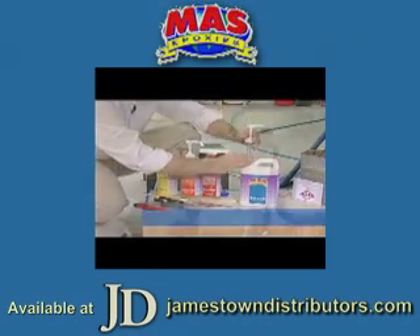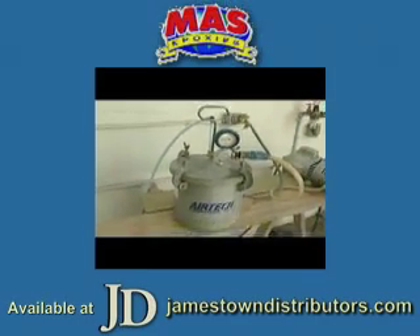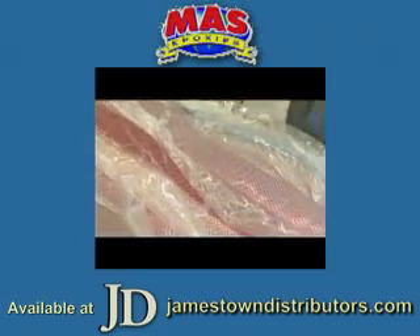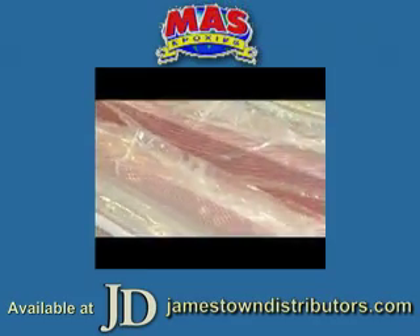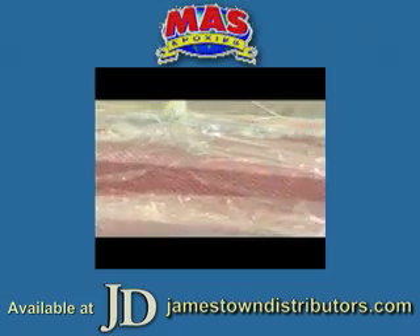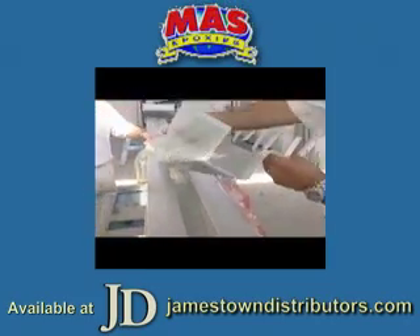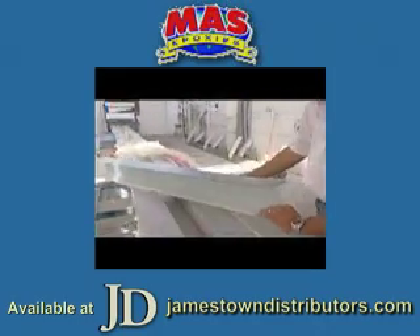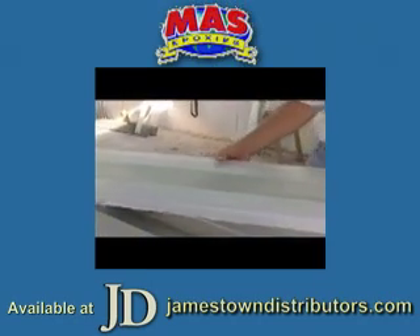We turn on a vacuum and draw a vacuum — all the air escapes out, and we're drawing in the resin. Little by little, every piece of glass and every piece of carbon fiber gets wetted out perfectly. One of the advantages of a resin-infused part is you have the same weight and same strength part with no air voids — and that means strength — and you get that every time.